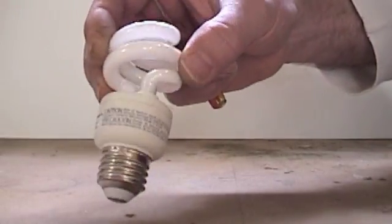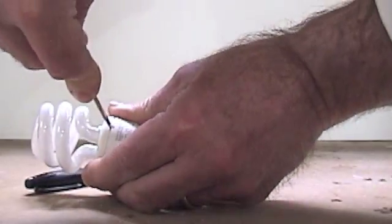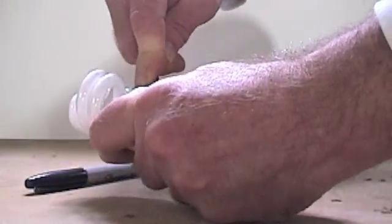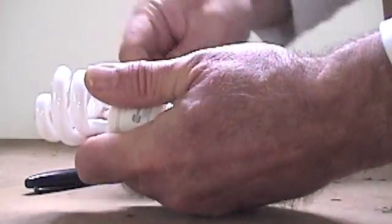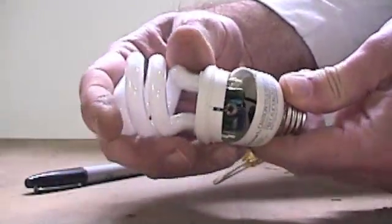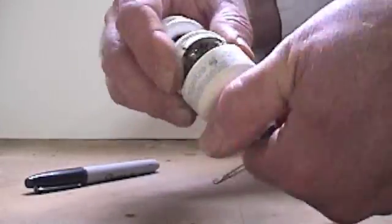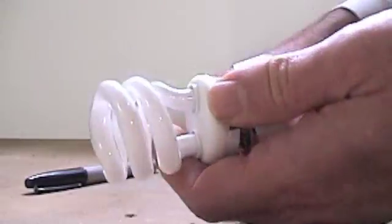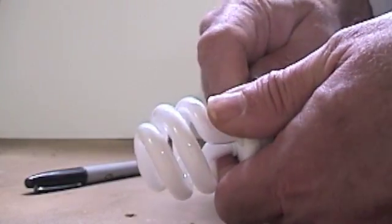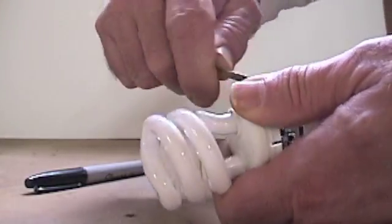Here's the CFL bulb. Instead of calling this gutting it, we're going to call it modding - we're going to mod this bulb. Put your screwdriver in here and just wiggle it apart; it's not that hard. Just pop it open and work around. Just pry it out real slow - it's really quite simple, just don't be rough with it.